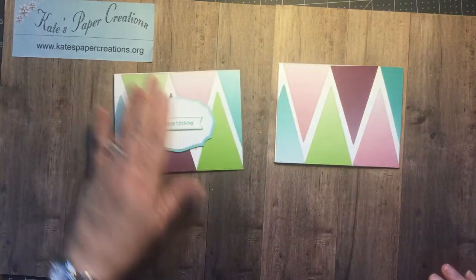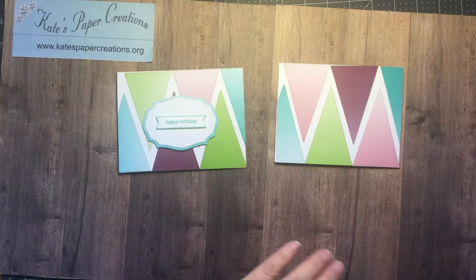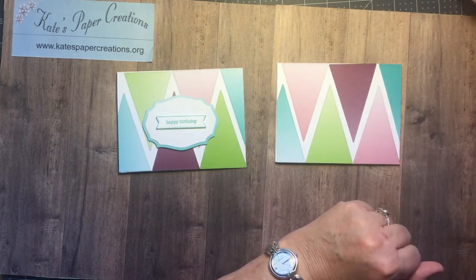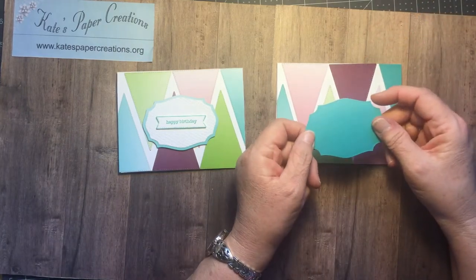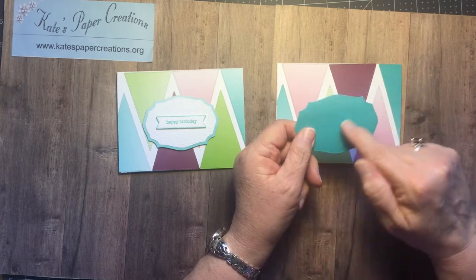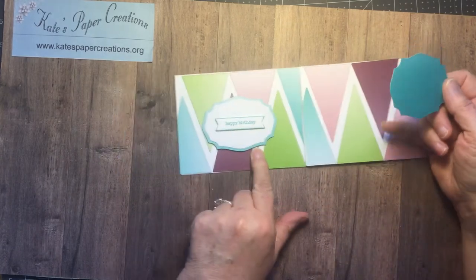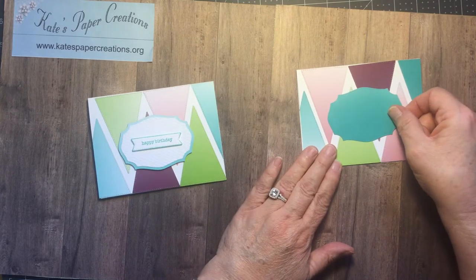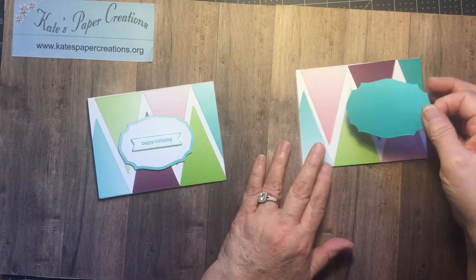There's the card front — each one is going to be unique because you'll pick different color combinations. Then I cut one of these from the Ombre paper, from a darker section of it. This one was a little bit lighter, but that doesn't matter.